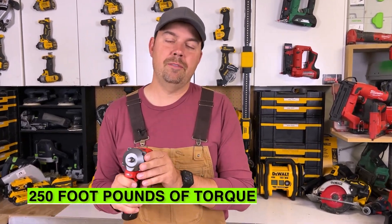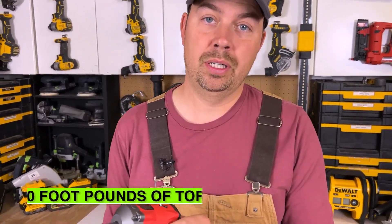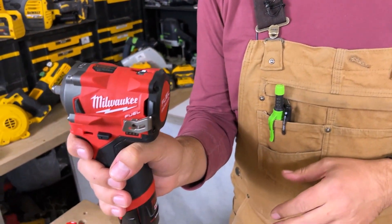This has up to 250 foot-pounds of torque — that's a lot of torque for a little tiny tool.